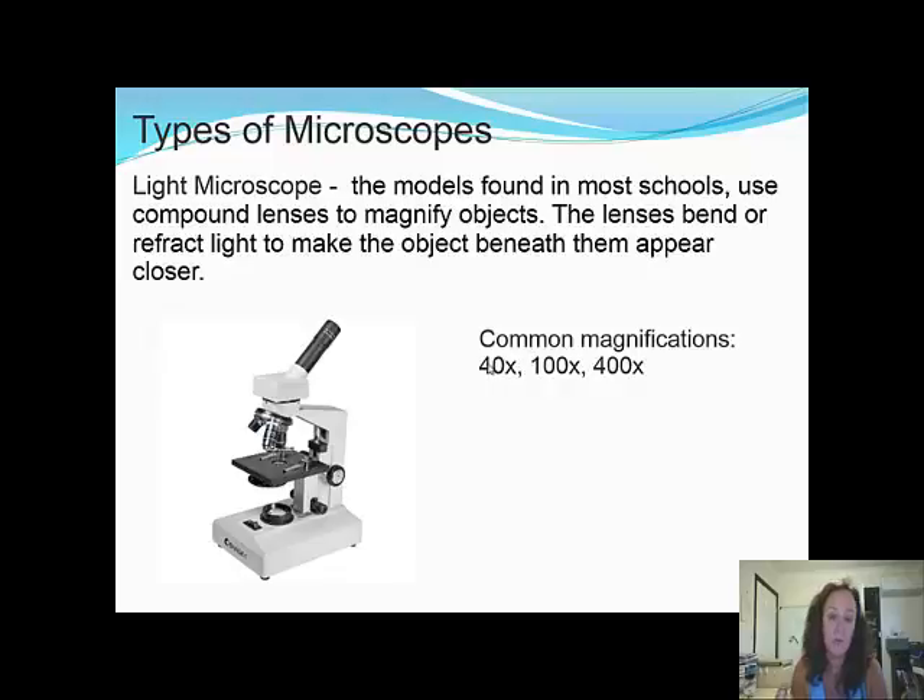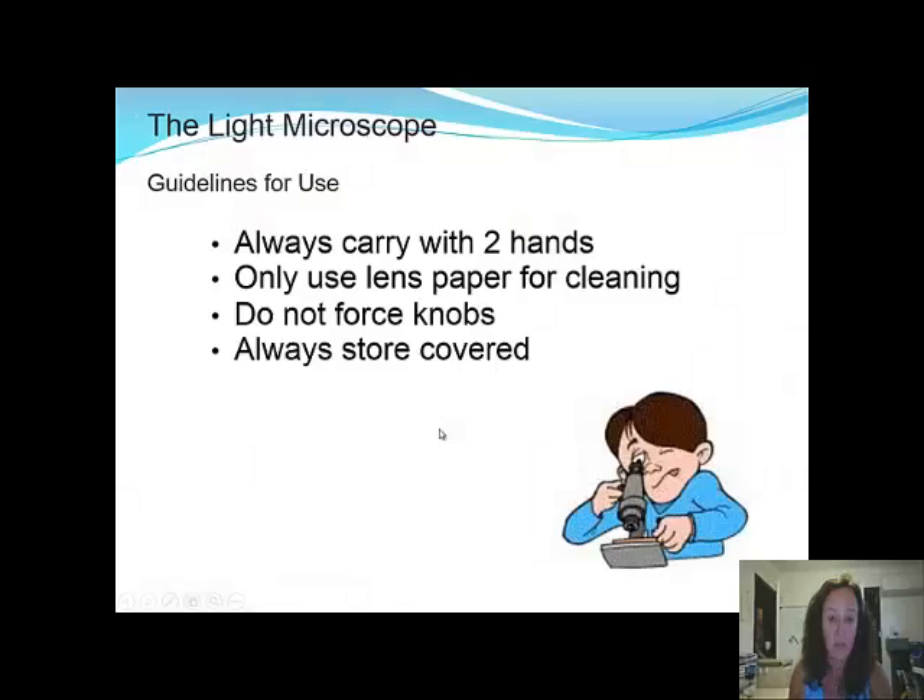Always carry the microscope with two hands — one on the arm and one under the base. Use only lens paper for cleaning. Do not force the knobs if they feel stuck, and always store the microscope in a covered place.